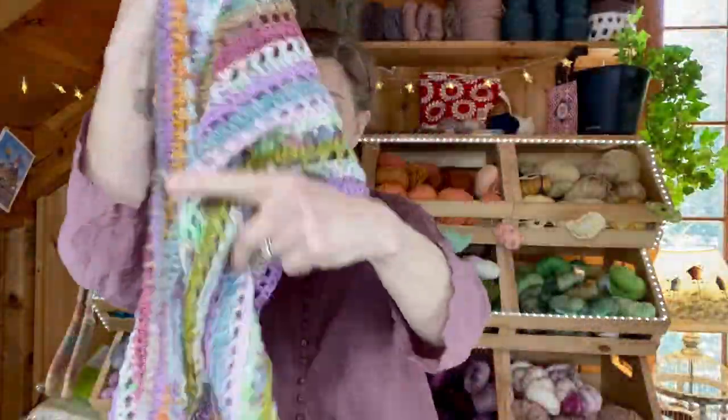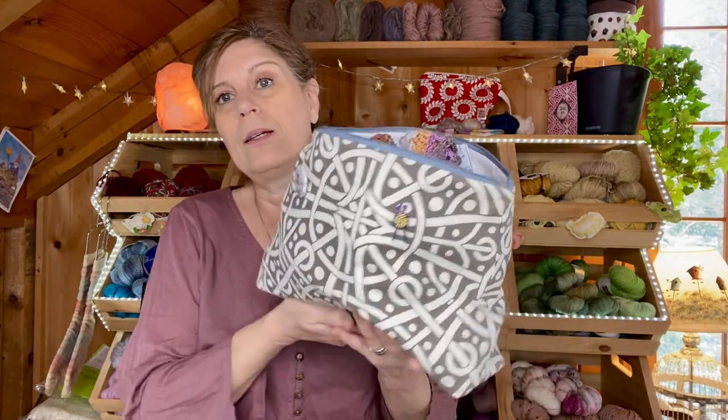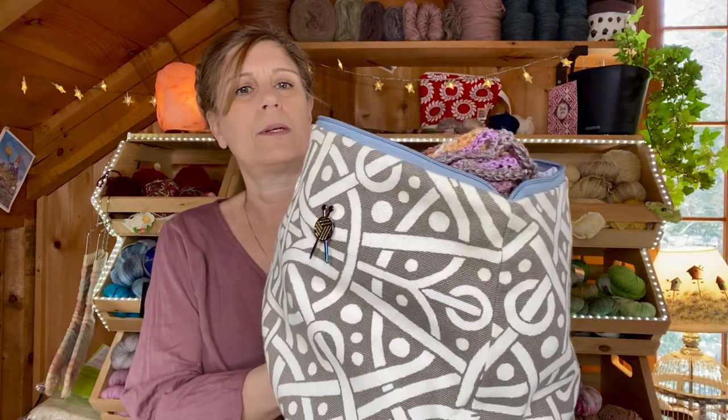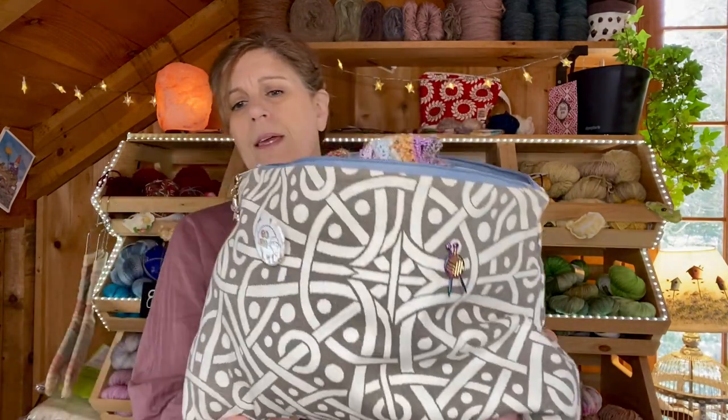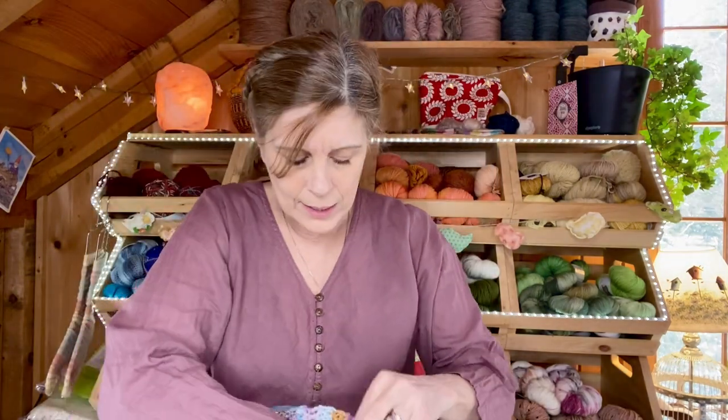There it is. It's living in this project bag right now, which is not going to fit in this bag for very long at all. But it's a nice good-sized bag. This was, I believe, from The Steady Hand on Etsy — she makes beautiful bags. I think it was anyway. I don't see a label.